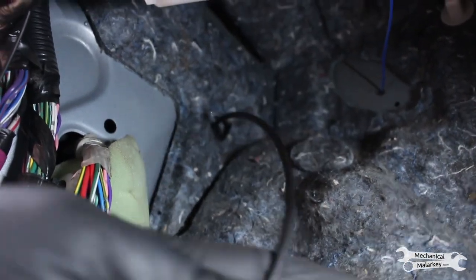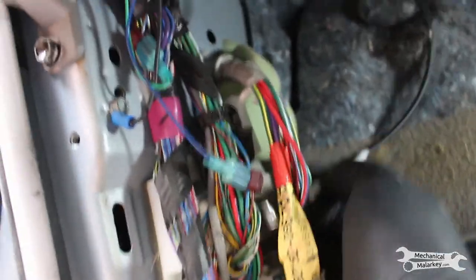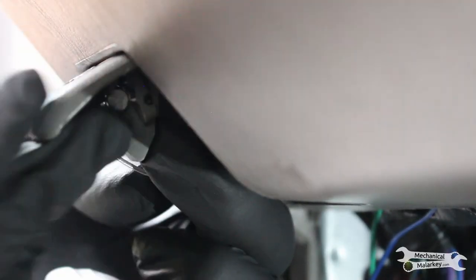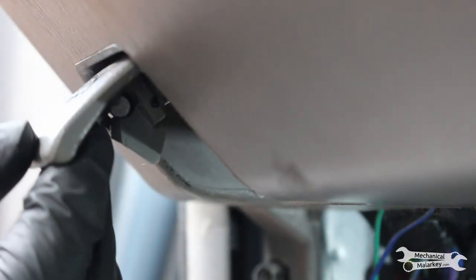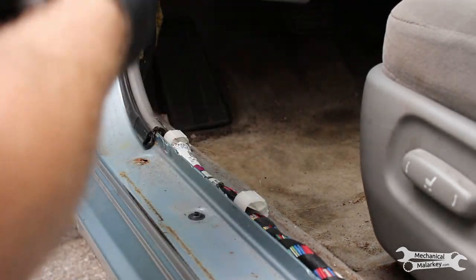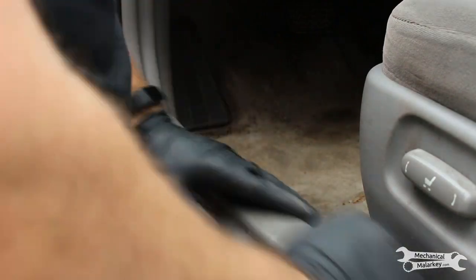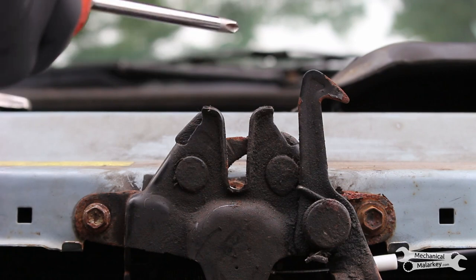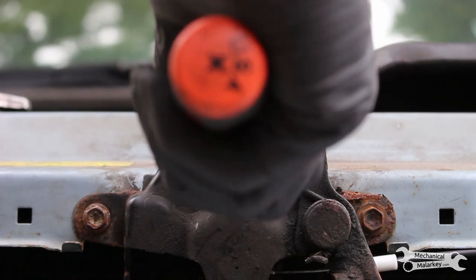Now on the inside, the cable's coming in — route it behind these wiring harnesses and then clip it in right there. Don't forget to put these trim pieces back in. Then clip it in right there and pull the cable — it takes a bit of force though.